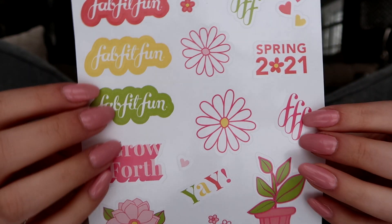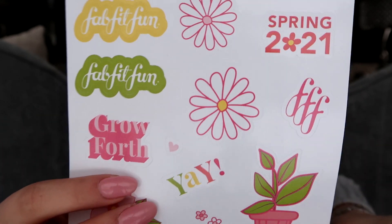One of my favorite things about FabFitFun is that they are all about empowering women. A lot of the products and the companies they work with are companies founded by women, and it's just one of my favorite things. So right off the top, we have stickers — I feel like there are usually not stickers in here. They are spring-themed: we got flowers, Spring 2021. 'Grow forth, it's your time to bloom.' All like spring-related things — it's about new beginnings, nurturing yourself, and all that good stuff. That's like the spring theme here.